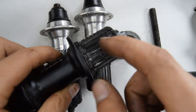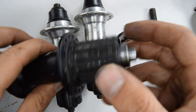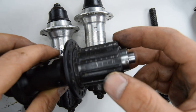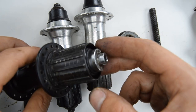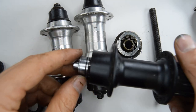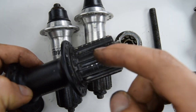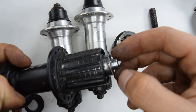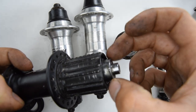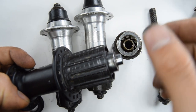Another particularity: on this Shimano XT hub, for example, the freehub body cannot be removed using a number 10 Allen key — it's a number 12, I believe. The axles are not at all the same, which is why it's a number 12. Once you remove the first nut, the axle is much larger, so obviously the internal of the freehub body needs to be completely different.